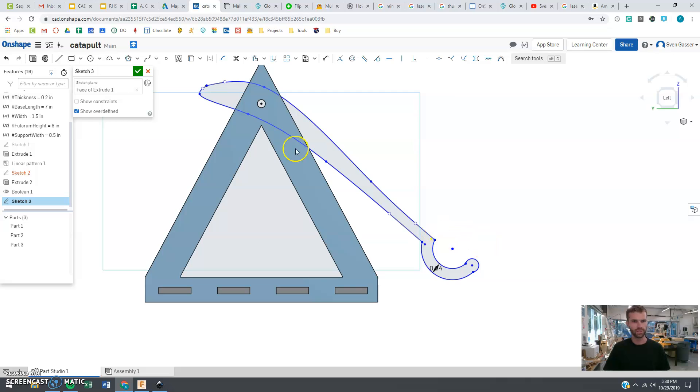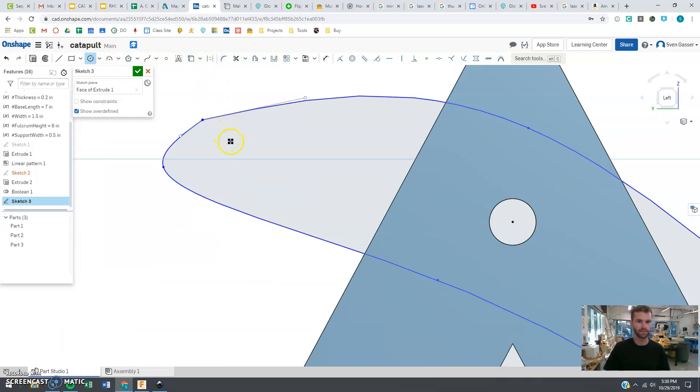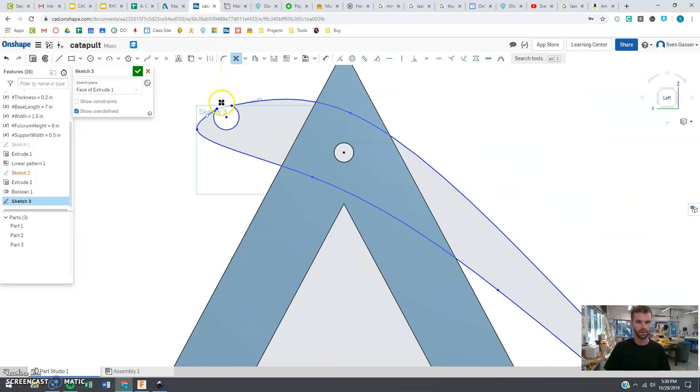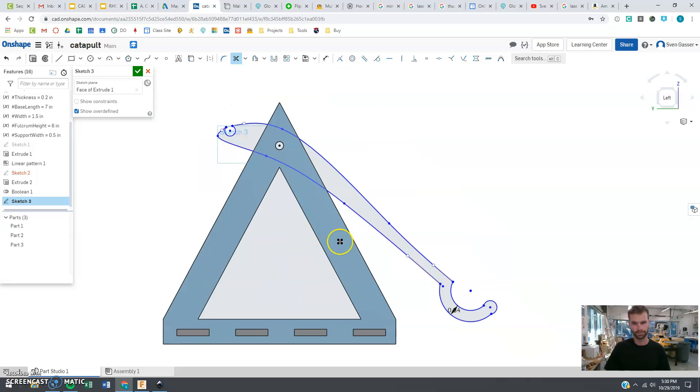Now I've got the general shape, and I'm also going to put a little notch in the back for the rubber band to go through. I'm going to make just a little circle like so just for looks, trim off this extra part, and that's going to be where the rubber band goes through. This is kind of the arm.